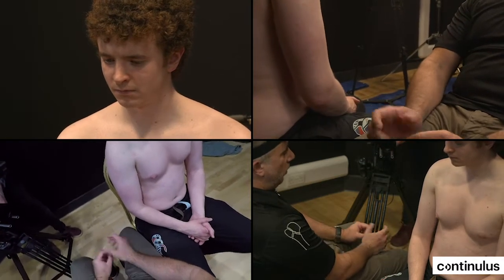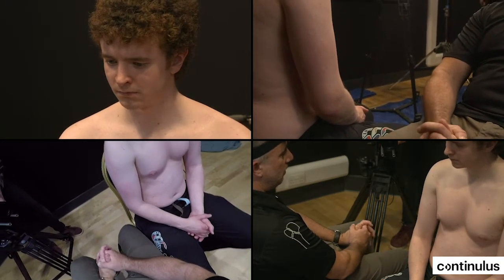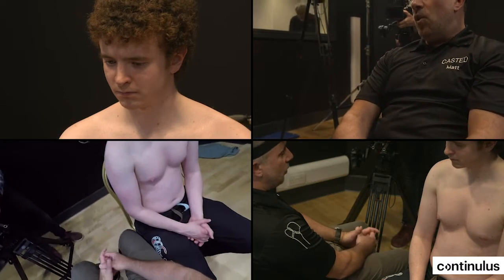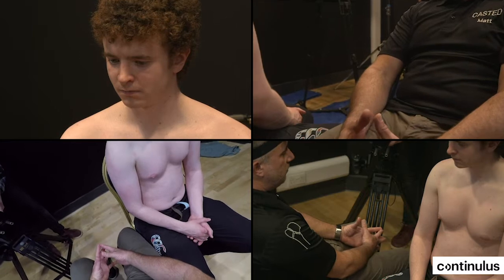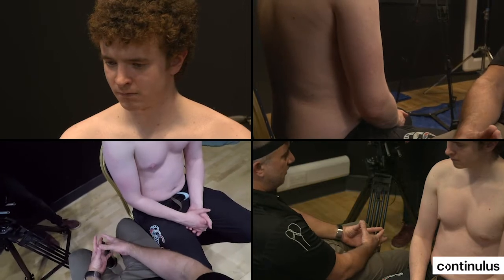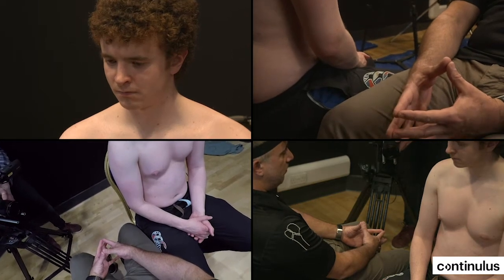There are a bunch of different types of anterior shoulder dislocation, and Cunningham himself has commented — and it's certainly been our experience — that the Cunningham technique is not the first choice for every type of anterior shoulder dislocation. Just be aware of that. You also need a patient who is willing to trust you and to help with this technique. If they don't meet the criteria, use another technique or simply put them to sleep.